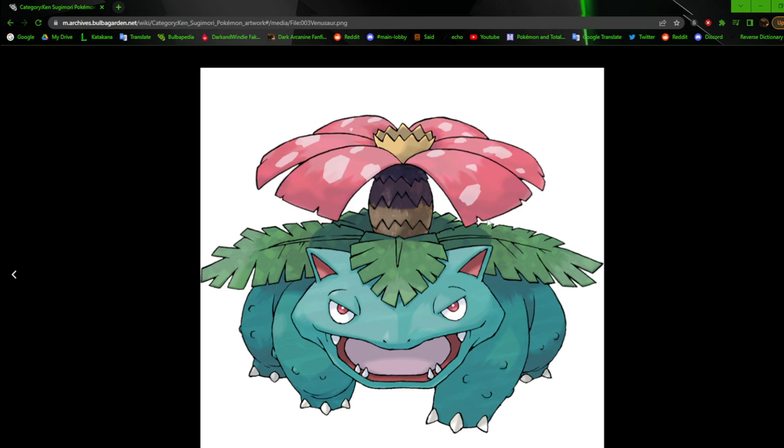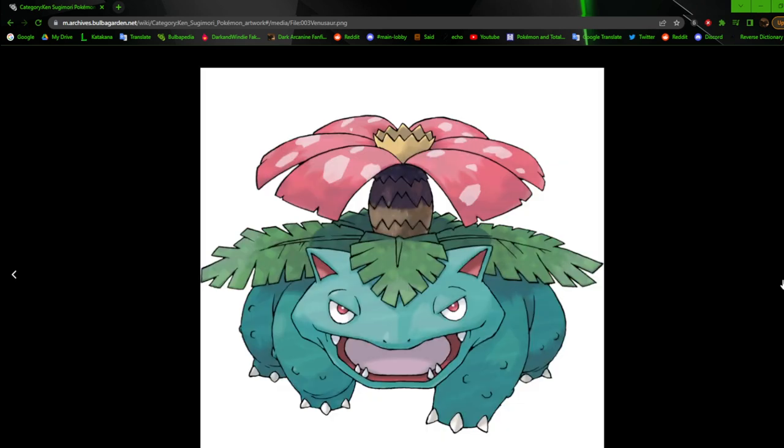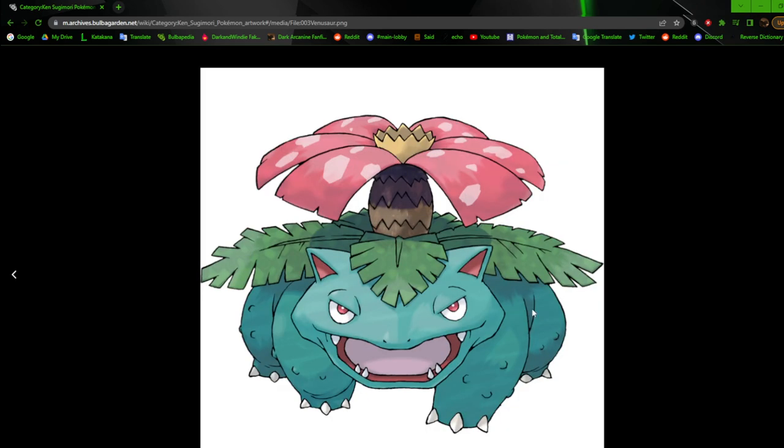Now we have regular Venusaur, and you can see all that detail — this is when they started using all the textures. I really liked when they used textures, it just adds another element to it. I really like the definition and how it all came together — it's really well done. You can clearly see the texture now, it makes the bark look more bark-like. Compared to the Gen 3 style, the Gen 6 style is much more simplified, while this one is more defined and detailed.